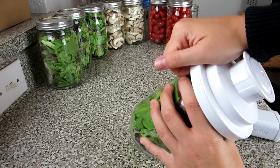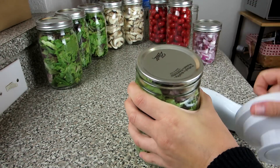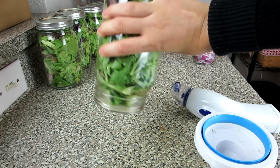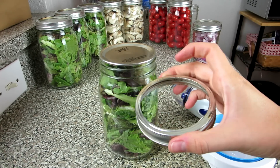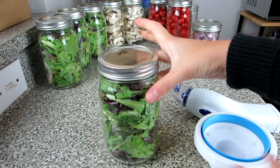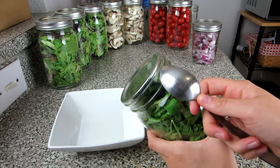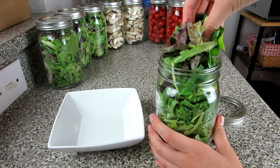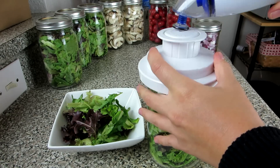Once the air is out, take the attachment off the top — it's nice and sealed. Then add the screw-on top just to secure it, and your lettuce is now vacuum sealed. To reopen, just break that seal with a spoon or a knife, take out the vegetables you want, seal it again, and you're set.